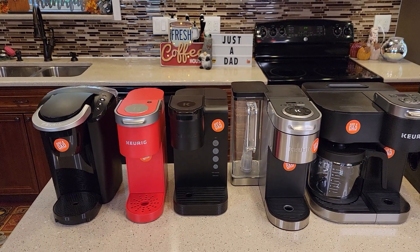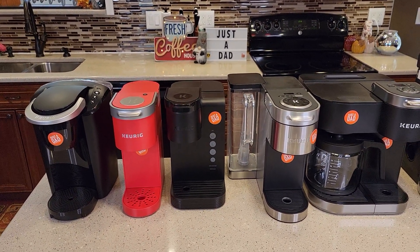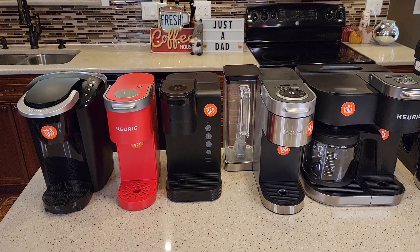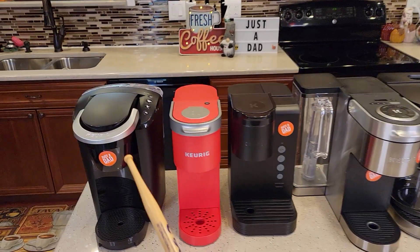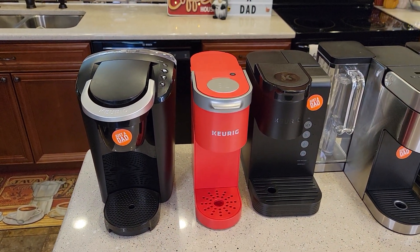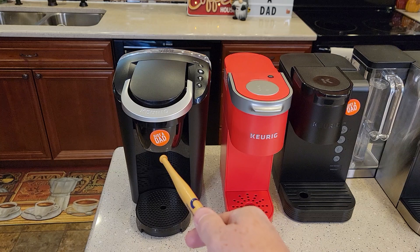Hello everyone, this is Just a Dad. Today I'm going to do round two of the early Black Friday deals for Keurig coffee makers and other coffee makers. So right now I've already covered the K Compact, which is on sale at Walmart for $35 if you can still find it. Normally it retails for $65.